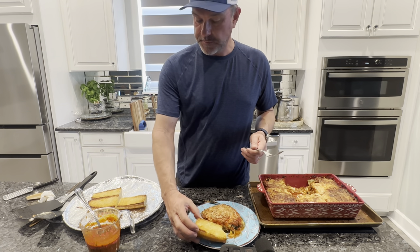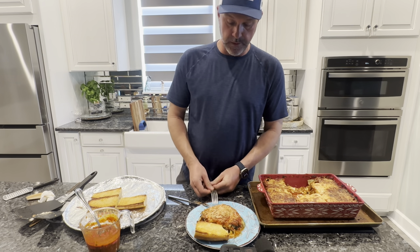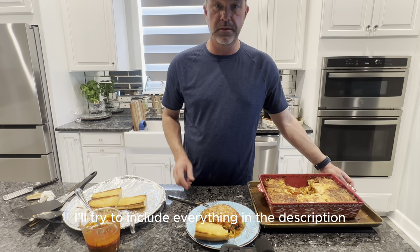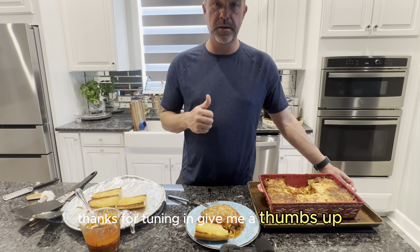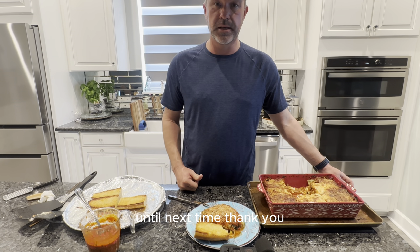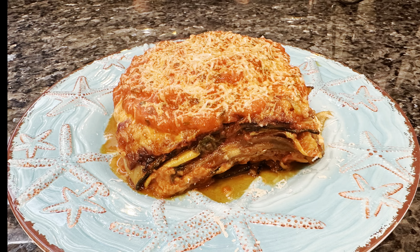Thanks for tuning in. Let me know if you do make this recipe — I'll try to include everything in the description. Thanks for tuning in. Give me a thumbs up and subscribe if you haven't subscribed yet. I really do appreciate you guys tuning in. Until next time, thank you. We'll see you next time.